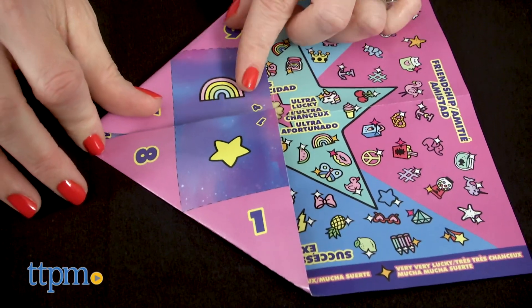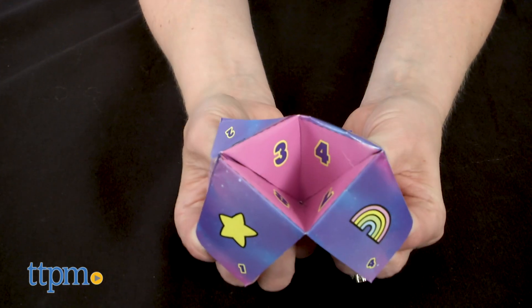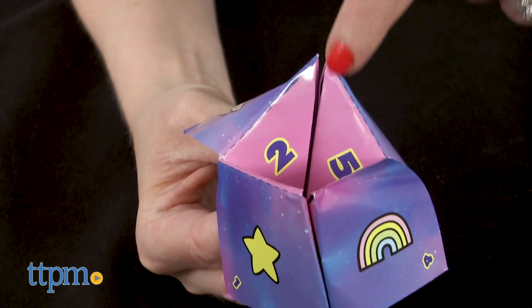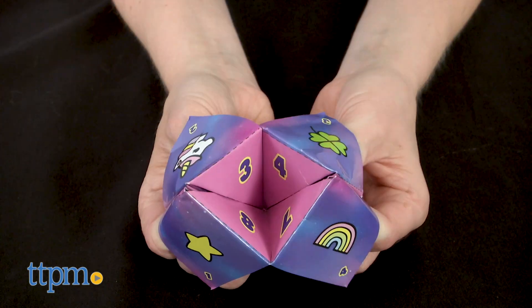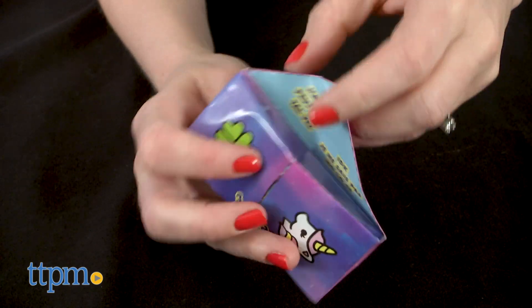You have to fold the paper fortune teller first. Then one person manipulates the paper fortune teller, another person asks a question, and picks a symbol or number shown on the outside flap to reveal the answer. The fortune teller gets opened and closed that number of times, and then the questioner picks another number from the choices shown. Open the numbered flap to see what it says — there are positive, negative, and neutral answers.